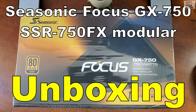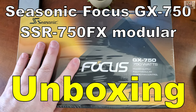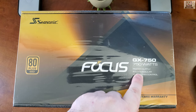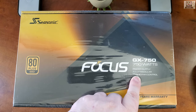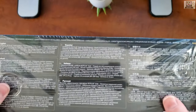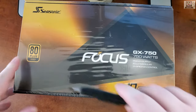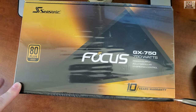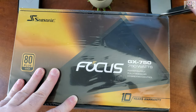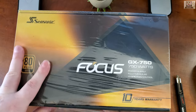We're unboxing a Seasonic Focus GX 750-watt power supply, which is fully modular with a 10-year warranty. This is a real sealed unboxing.